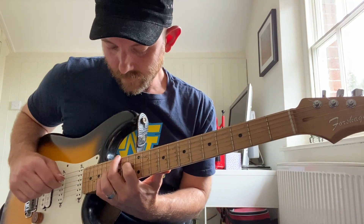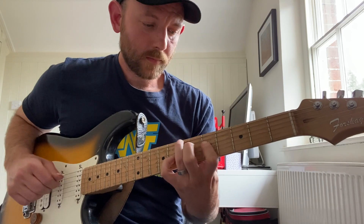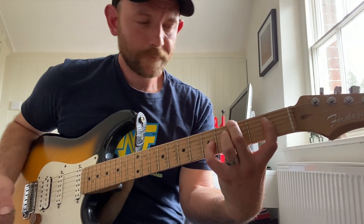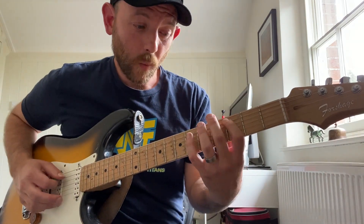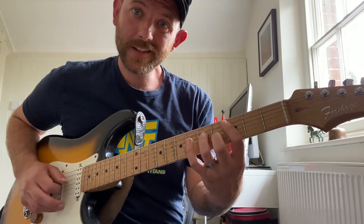Back down. Okay, so now let's take a look at the seventh chords. So instead of going 1, 3, 5 off each degree of the scale, I'm gonna go 1, 3, 5, 7 — four notes instead of three.